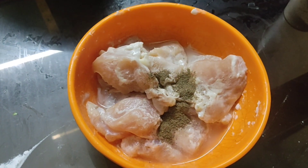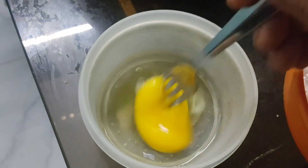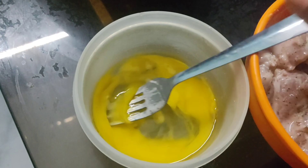I will make this chicken with corn flour. I will put chicken in 200 grams. After the chicken, I will cut the chicken in half.